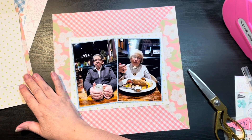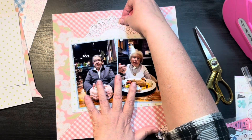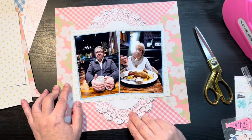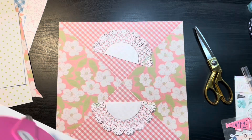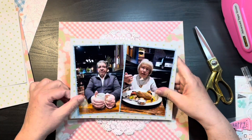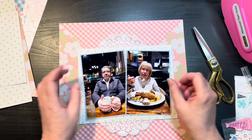Normally I would have fussy cut the flowers out but I do that all the time, so I thought this way I would still have that pretty floral in there without doing my usual fussy cutting and just use the floral paper as the feature instead of the actual individual florals themselves.